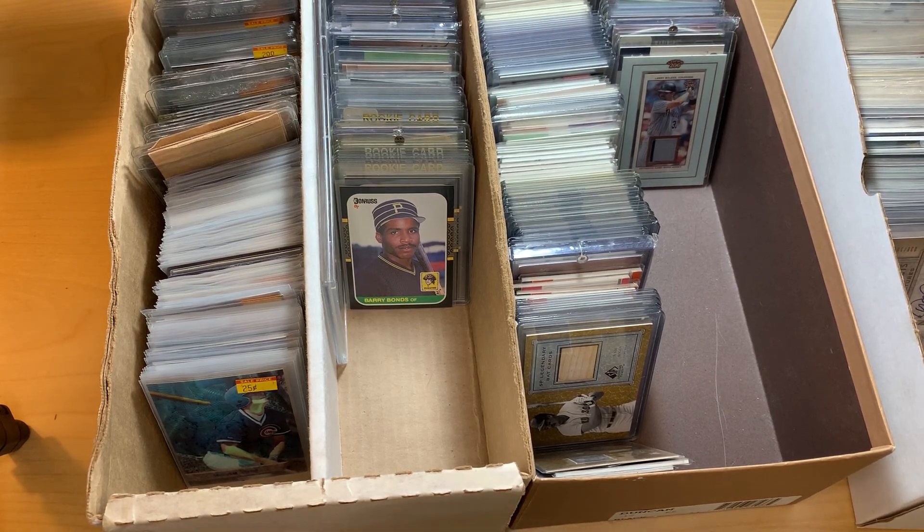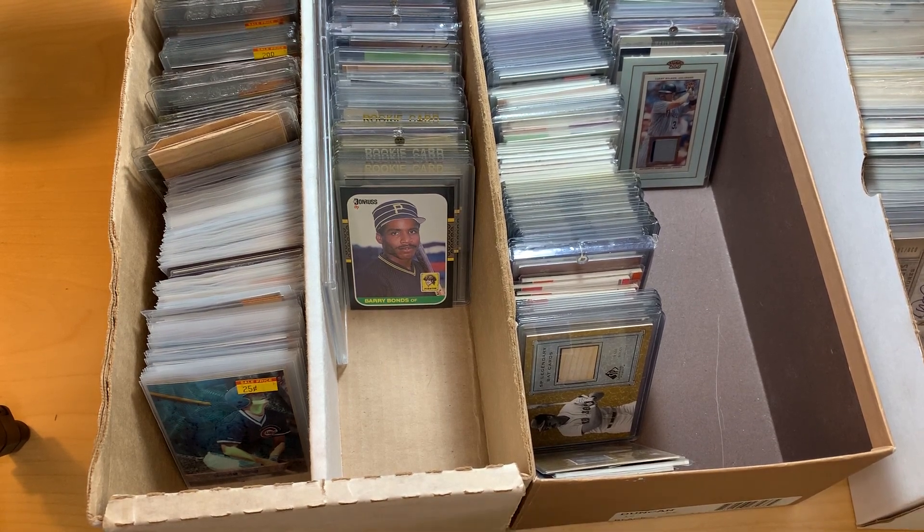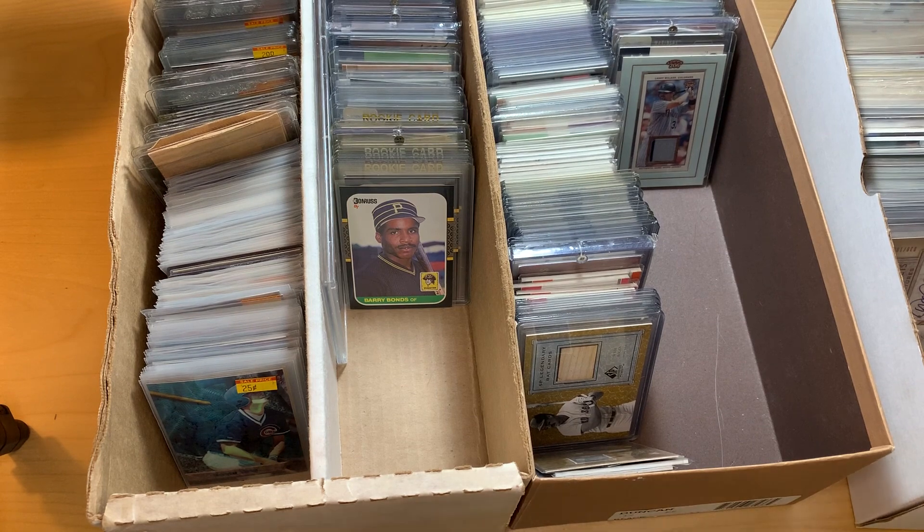Hey everybody and welcome back to Trevor's Baseball Cards. Today we're going to be working on breaking down a collection. Like I mentioned in the previous video, if you haven't watched it, I have been out of the hobby since probably about 2007.